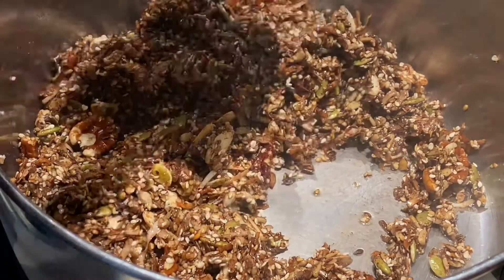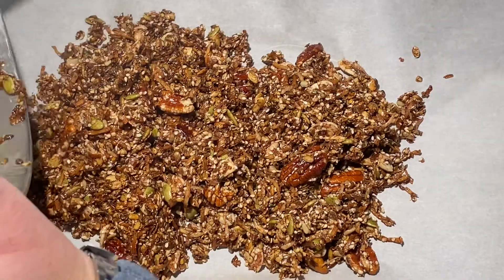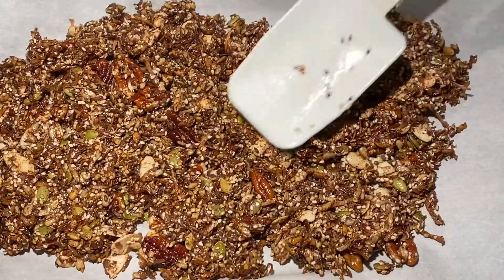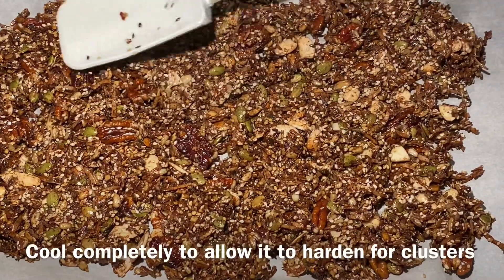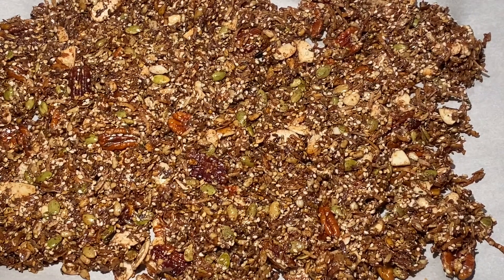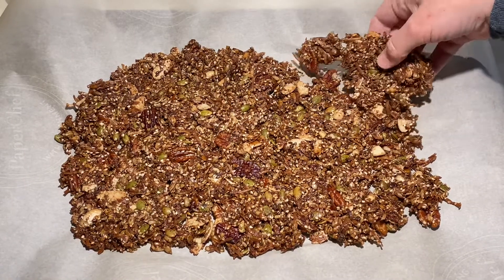Now that everything has gotten nice and golden, we are going to transfer it over onto a parchment-lined cookie sheet. Spread the granola out into a somewhat thin layer. Here's the hard part — you're going to have to let it cool completely before digging into it if you want it to form nice little clusters. So let it cool completely and then we'll break it up.